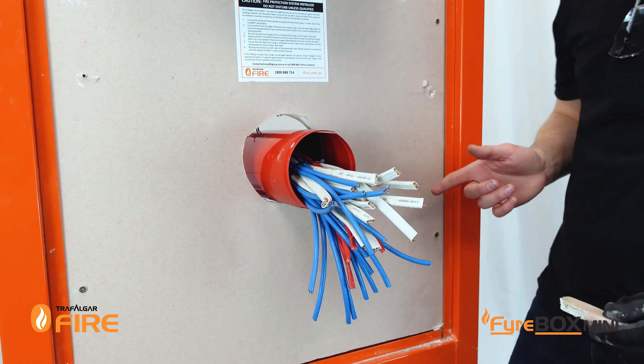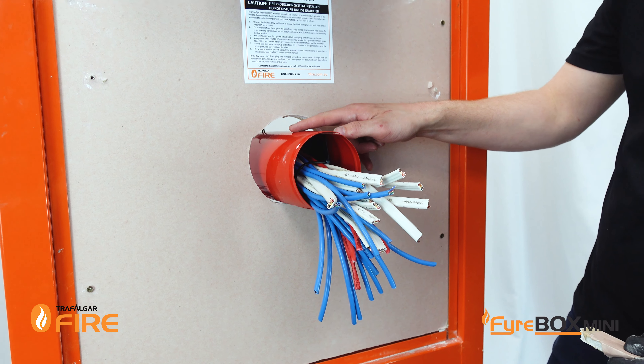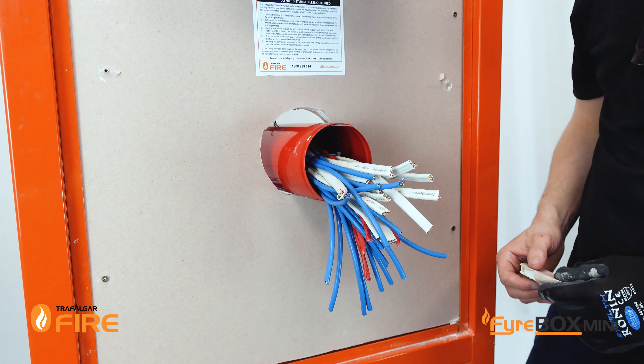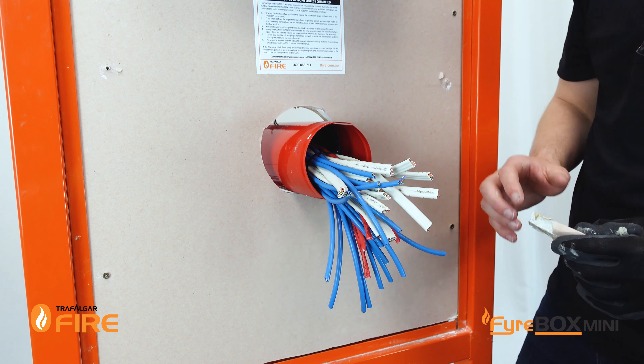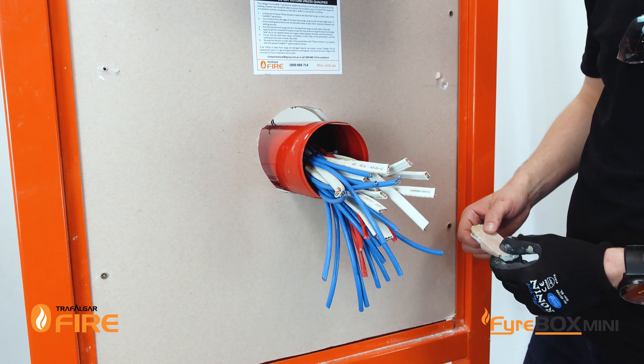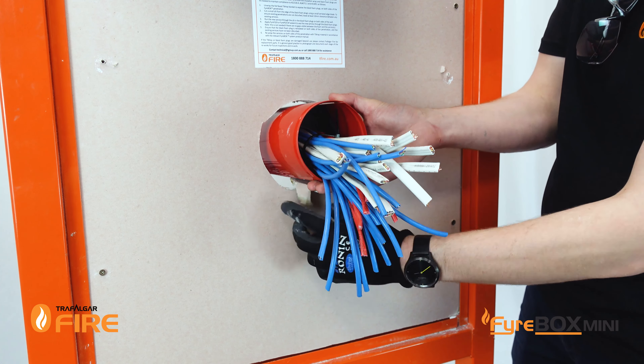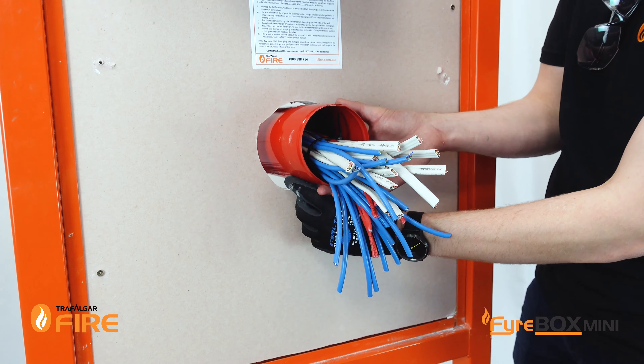With the Firebox Mini and the new Fireflange system you can have an annular gap between the Firebox and the edge of the penetration of 20mm. What we're going to do is fill up this gap with Fireflex sealant, and to make that easier I'm going to stick a bit of fire-rated plasterboard underneath it to prop it up so we can get an even amount of sealant all the way around the Firebox.